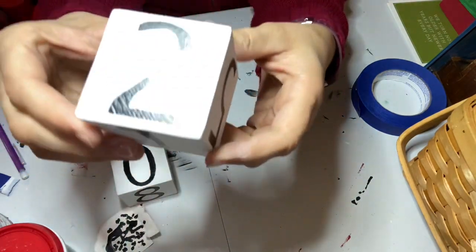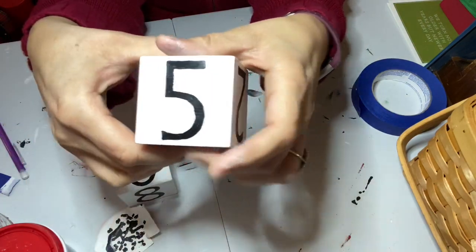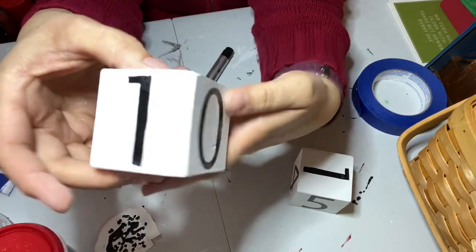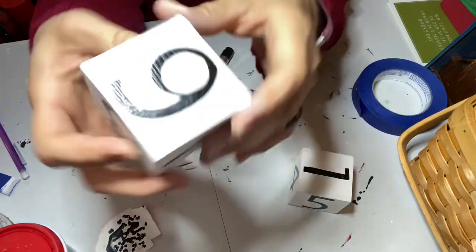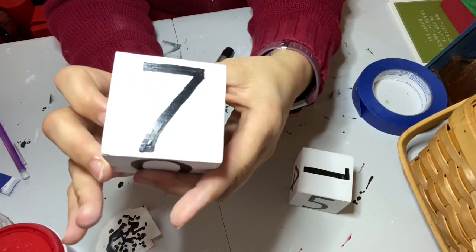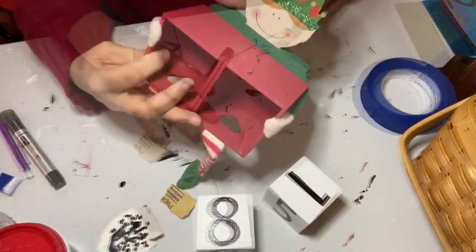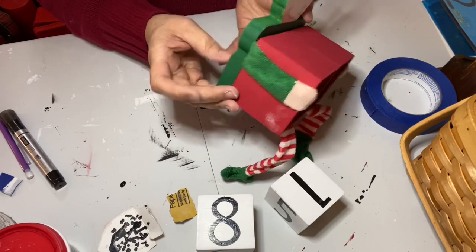Here's my A block and my B block: zero, one, two, three, four, five on block A, and then zero, one, two, and six on block B — and you can flip the six to be a nine — plus seven and eight.